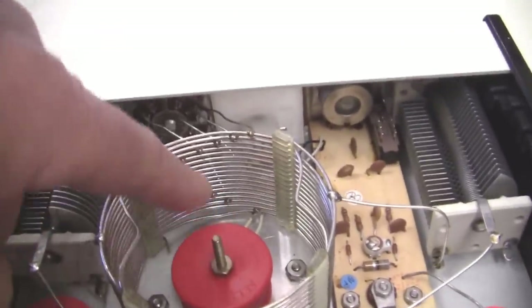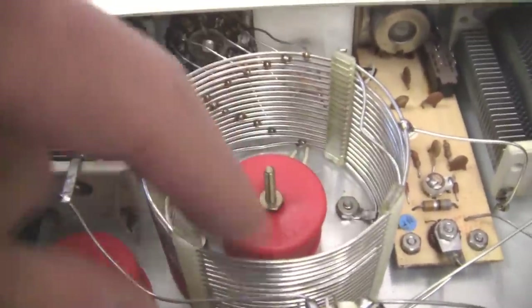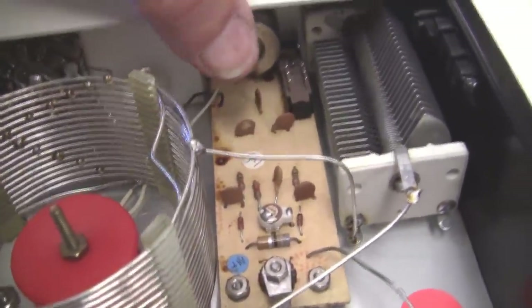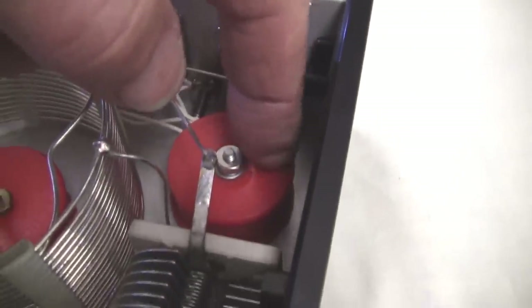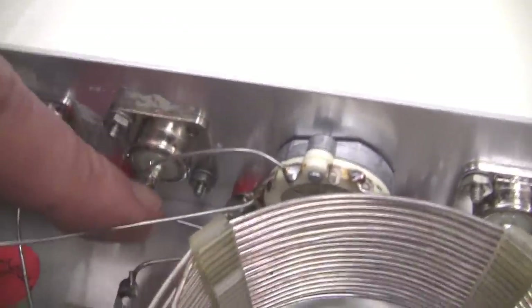So let's take a look inside and see what components we have in here. As we know, the T network has two capacitors. Here's one of the variable capacitors, here's the other variable capacitor, here's the variable inductor with some taps, and to keep the profile of this low, they've added a toroid down here to add inductance without adding so much height. This makes up the variable inductor.